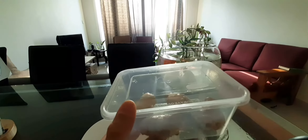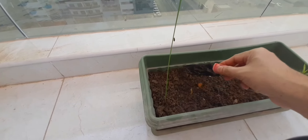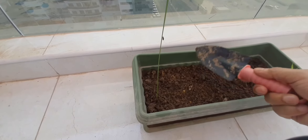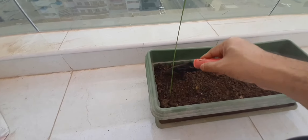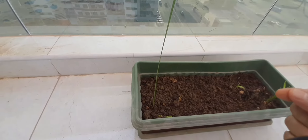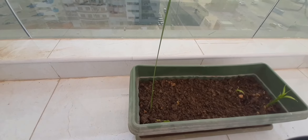This is the first step. For step two, you have to prepare a potting soil to plant the ginger. In a container, prepare the potting soil — you can use potting mix or garden soil. You can always use garden soil with compost; it will give good results. This is the second step.